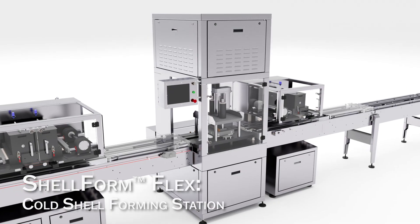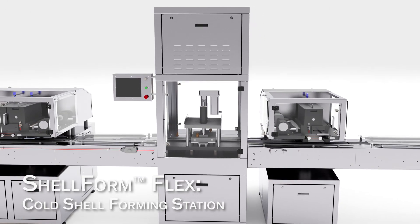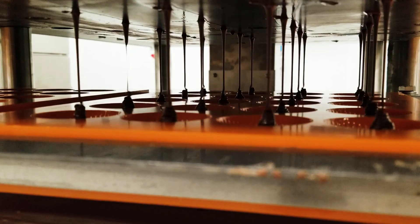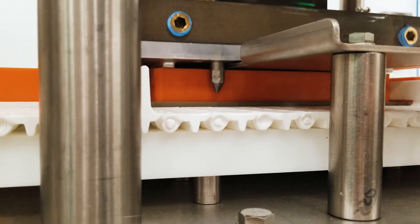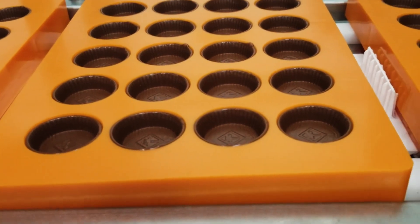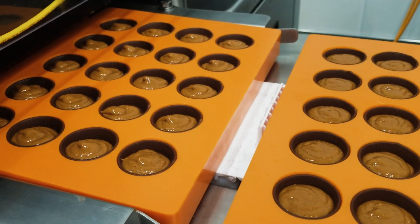A cold shell forming station can be added to any Chalk Molder Flex line with the Shell Form Flex. The Shell Form Flex deposits a precise amount of chocolate into the mold, then a chilled metal plug presses into the mold cavity. This quickly sets the chocolate walls and forms a shell. The chocolate shells can be used for three-stage molding or filled with a variety of centers on a second in-line depositor.